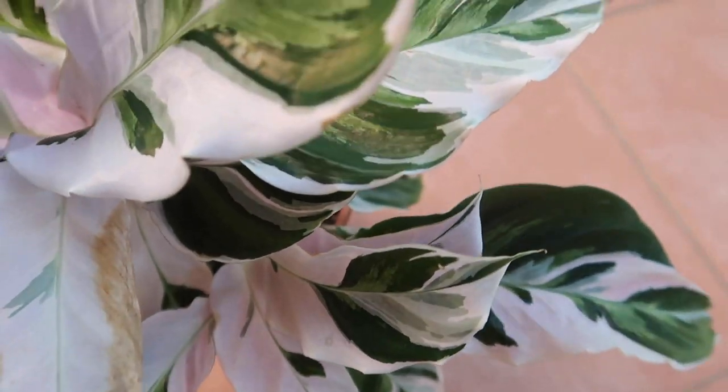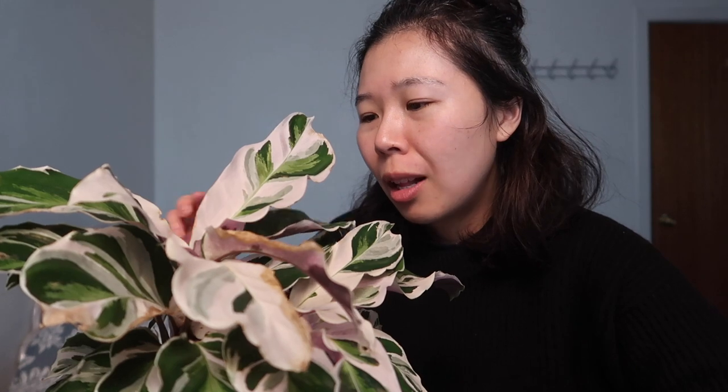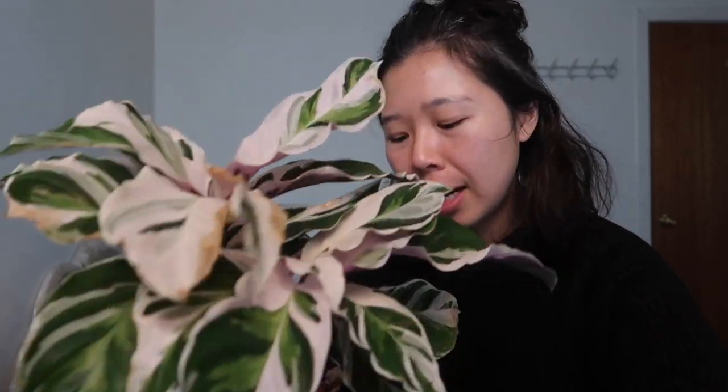The Calathea White Fusion was definitely one of the more popular plants when I first started getting into houseplants about two years ago. It's still a beautiful plant, but it's not as popular as it once was. I thought I'd do a care video because I'm getting back into painting, and I noticed that this particular Calathea has got some beautiful leaves that look like they've been painted with watercolour. Calatheas are also a great houseplant because they're pet friendly — not toxic — and because of their foliage they provide a very beautiful statement piece for your home.